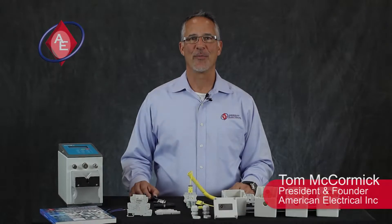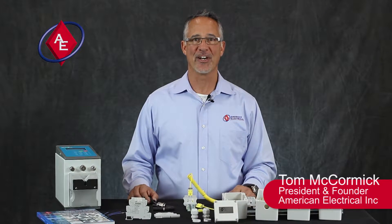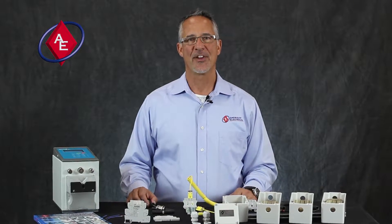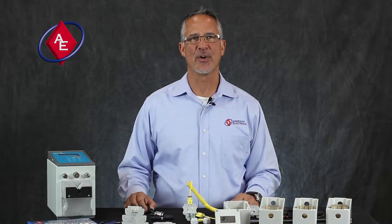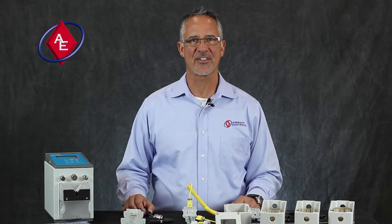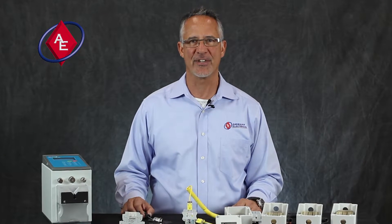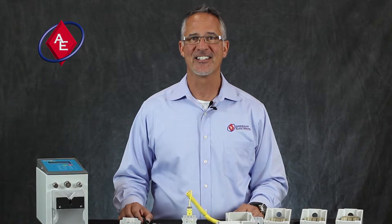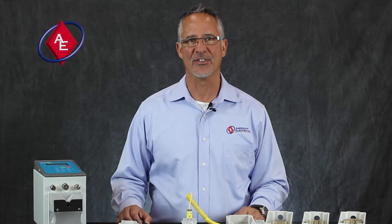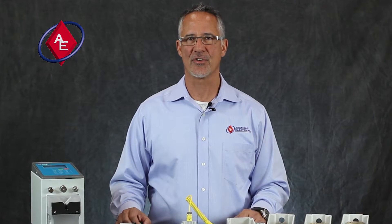Hi, this is Tom McCormick, President of American Electrical Incorporated in Richmond, Virginia. I want to thank you for trusting us with your business. We pride ourselves on responding quickly, delivering quality internationally approved product on time every time at a competitive price. When you think inside the box, think American Electrical — your trusted industrial control component partner.